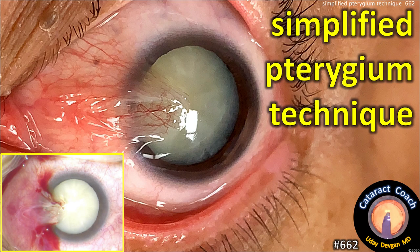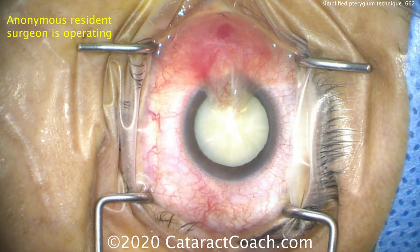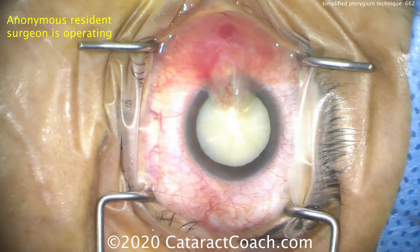CataractCoach.com simplified pterygium technique. Look at that picture — this patient has a very significant pterygium encroaching on the visual axis, also a dense white cataract. We've got to help this patient.